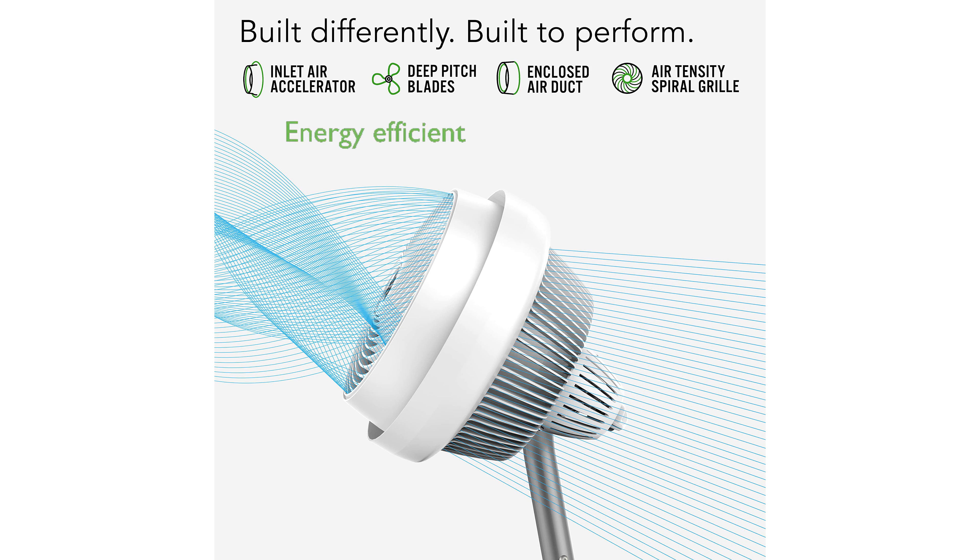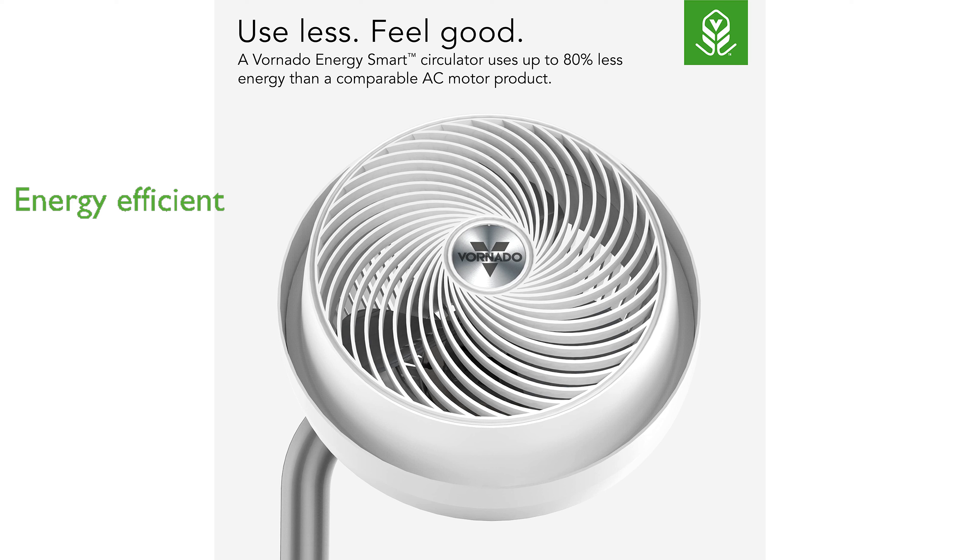This energy-efficient fan boasts a brushless DC motor that uses up to 80% less energy, making it a smart choice for the modern home. Proudly made in the USA, the Vornado 693DC comes with a 10-year satisfaction guarantee, ensuring long-term comfort and reliability.